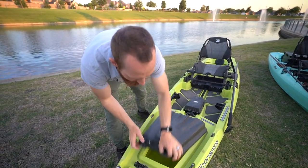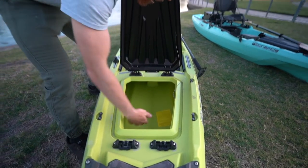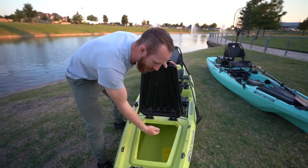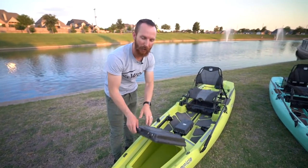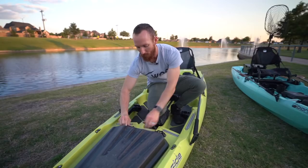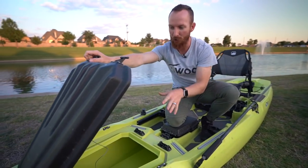You can unlock the front compartment from the front or from the rear and open it the other direction. It has a wire attachment so the lid doesn't go flying. If you're doing a multi-day trip you could store a lot of equipment in here — your life vest, extra tackle. Bonafide is now offering a new compartment right in the front for quick access to your tackle on the fly. Just open it up and all your baits are right there.